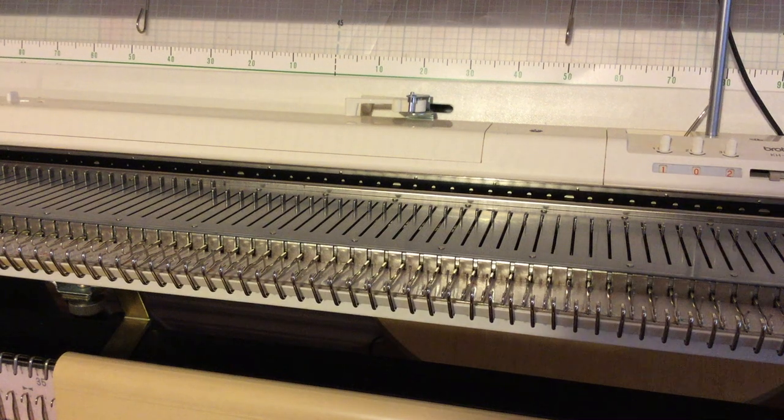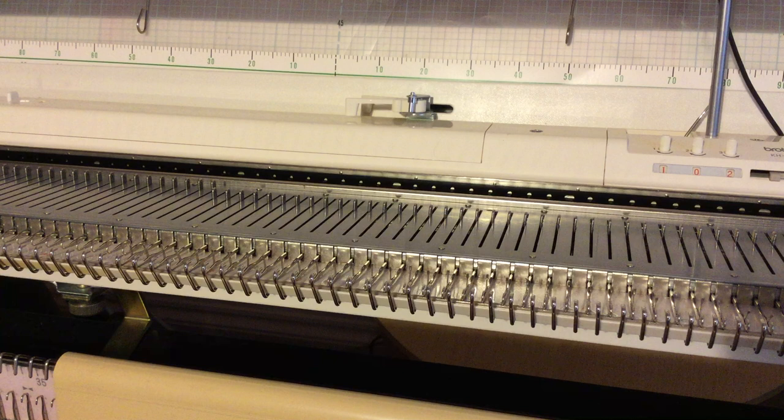This is a quick video on how to do an automatic wrap when you're short rowing. The most important thing to remember is to put your carriage onto hold, however you do that — with Russell levers or N2H on a Brother.